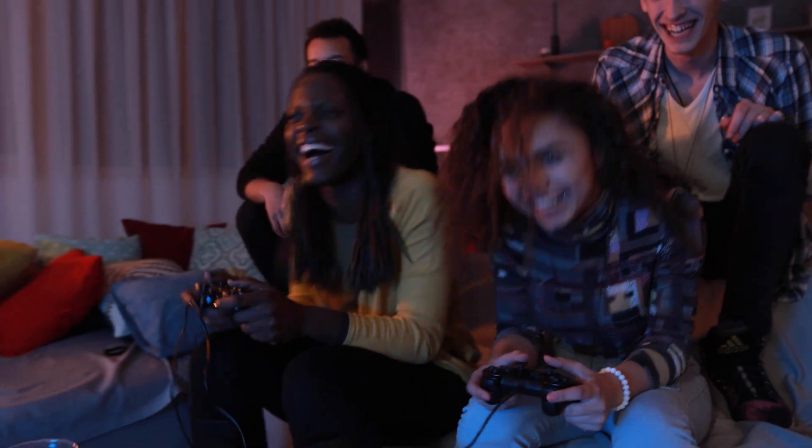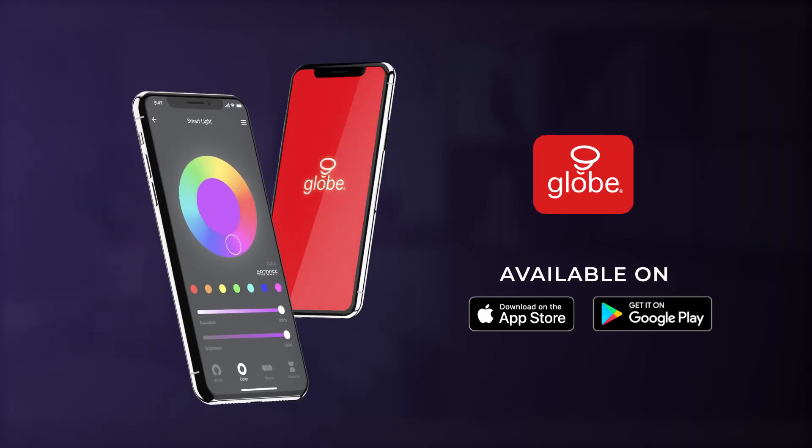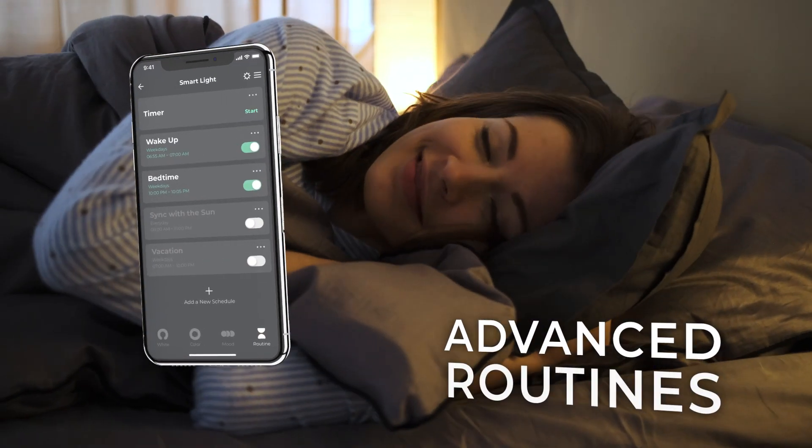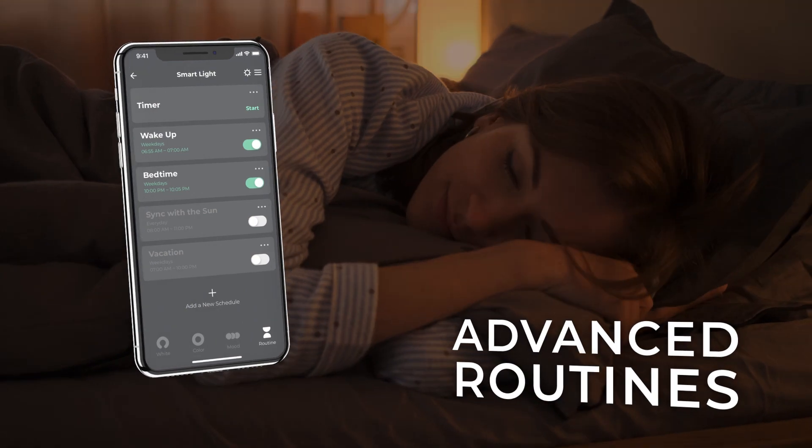No matter the mood, this light will help you create the ideal atmosphere. The GLOBE Suite app offers endless home automation solutions designed for easy everyday household needs. With advanced routines, make your home smarter and your life easier.